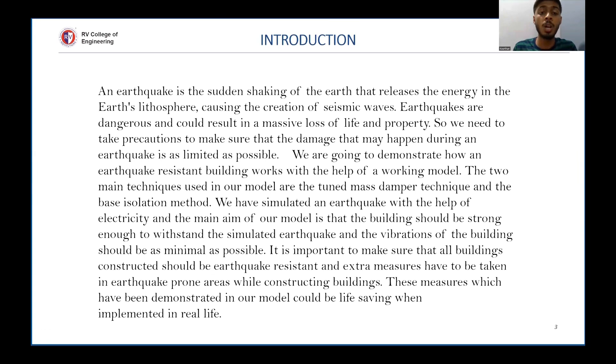Our model mainly focuses on two things: first, the tuned mass damper, and second, the base isolation method. The main aim of the model is that the building should be strong enough to withstand the simulated earthquake and the vibration of the building should be as minimal as possible. It is important to make sure that all buildings constructed should be earthquake resistant.